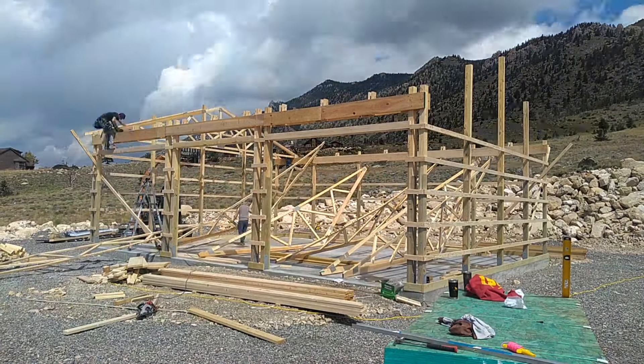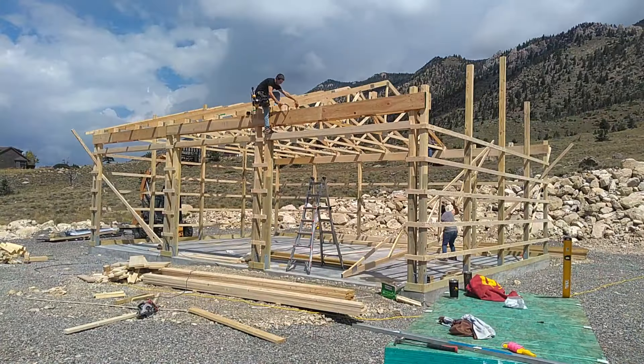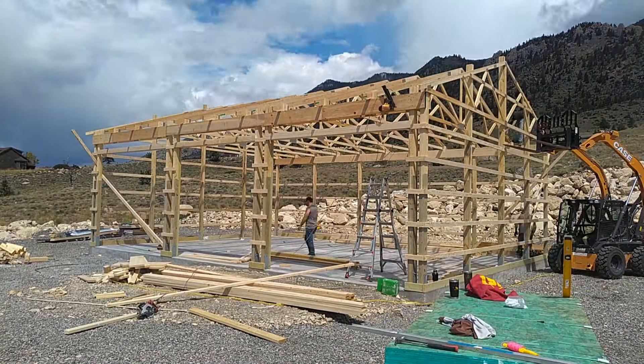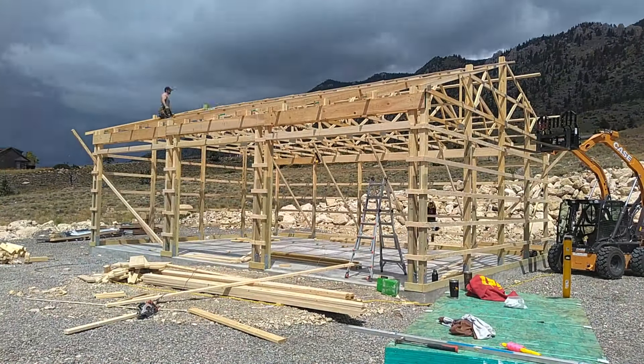Here we're setting trusses by hand — we got a guy in the middle and two guys on the wall, as you can see there. It's not the funnest, a little hard physically, but it definitely can be done if you're willing enough.